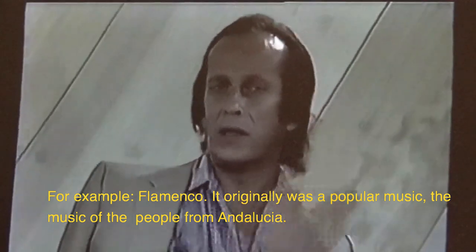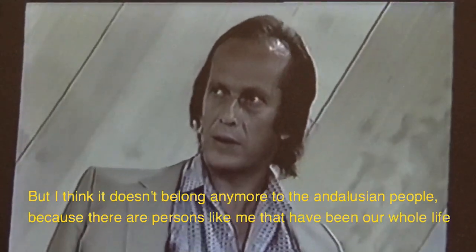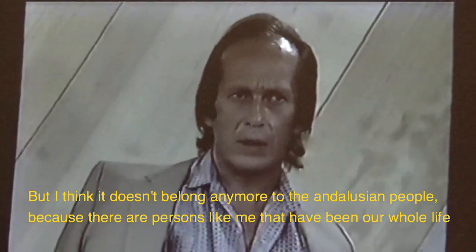For example, flamenco. The flamenco originally was popular music, the music of folklore that emerged from the history.